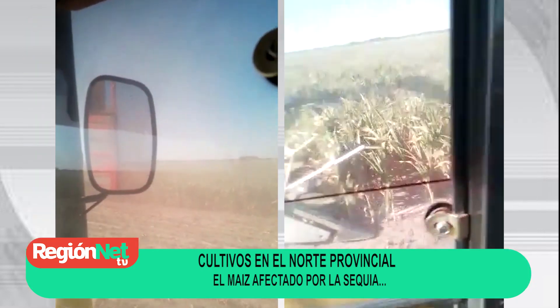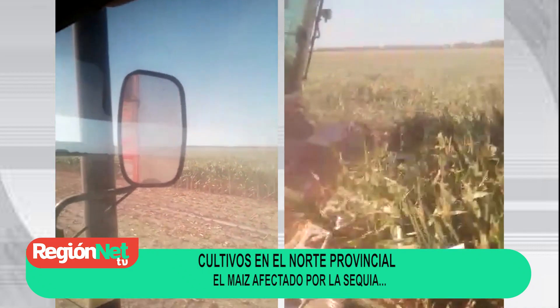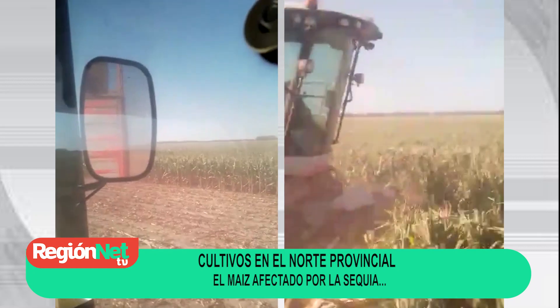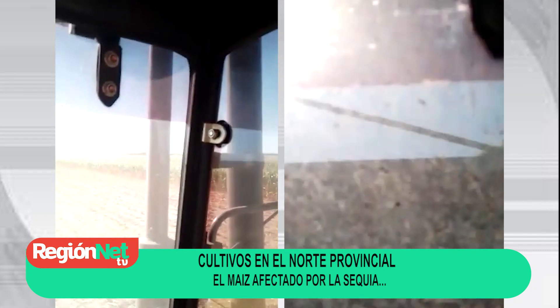Acá estamos picando un maíz cerca de la zona rural La Esmeralda. Estamos a dos kilómetros y eso.